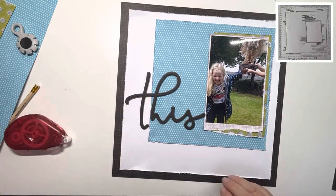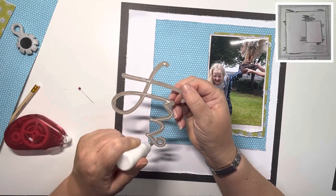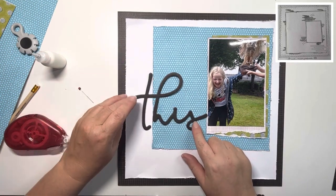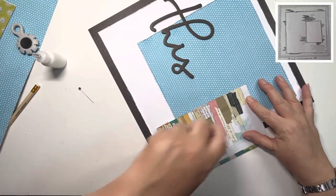I've pulled out this huge chipboard title from the chipboard pieces and I want to use that. I absolutely adore these — you will have seen me using one a couple of days ago. I honestly want another packet of the chipboard just so I can use more of these. They're fabulous; they really make a statement on the layout.